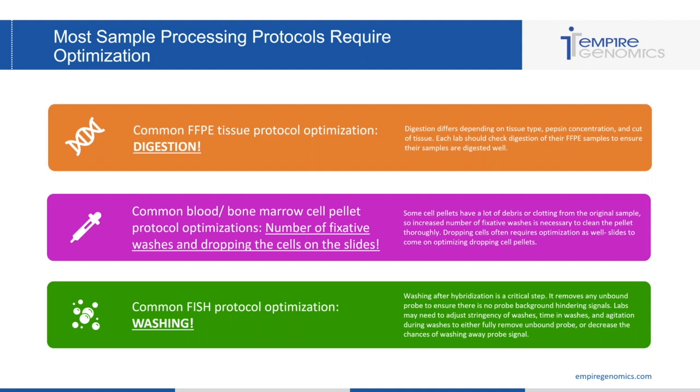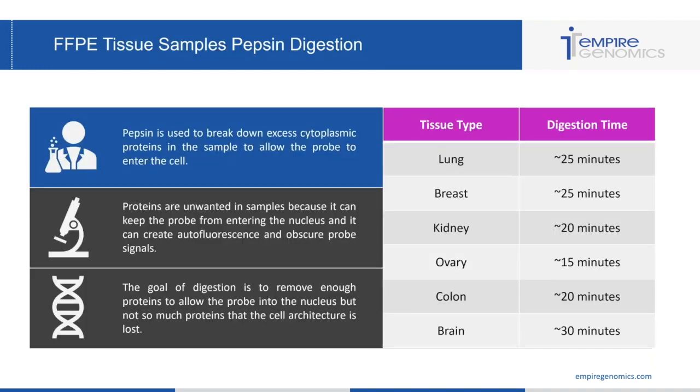Now I'm going to dig a little deeper into digestion and dropping cells. Starting with FFPE tissue samples, I've included a chart here that's a really good guideline on digestion times depending on the tissue type. This isn't set in stone — every tissue is different depending on pepsin concentration and the cut and thickness of the tissue, which will really determine how long you need to digest.